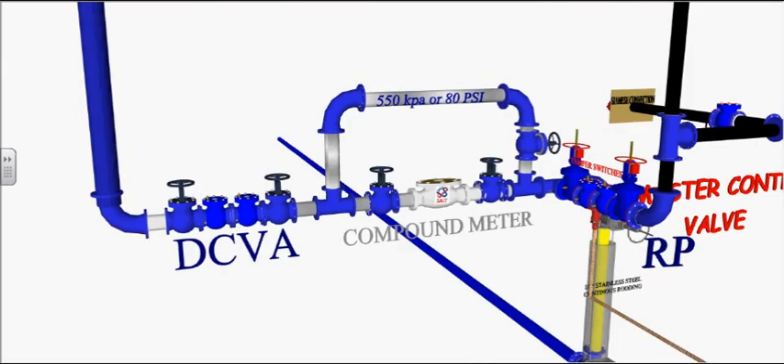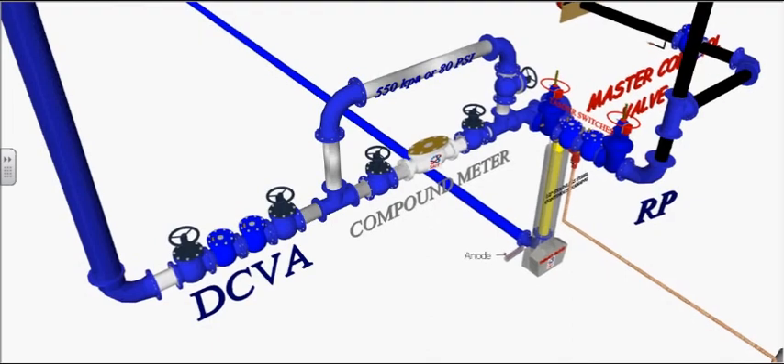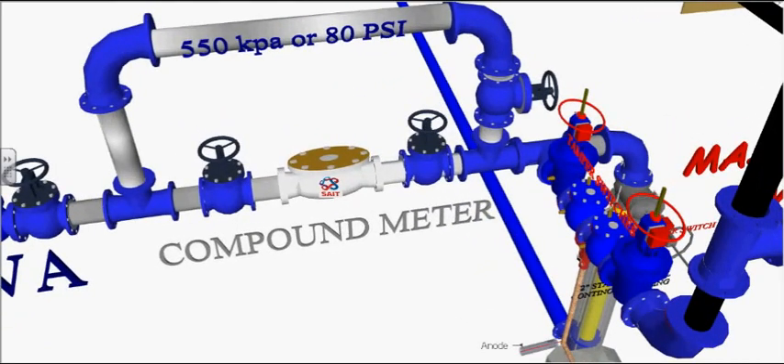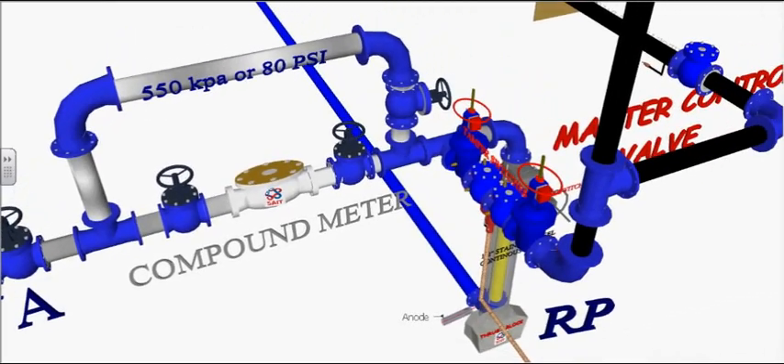This is a combination potable and sprinkler water supply with a pressure of 550 kPa or 80 PSI. A turbine (high demand) and rotary meter (low demand) are incorporated into a compound meter for this building.